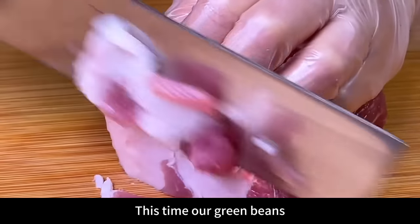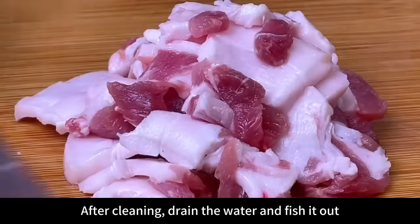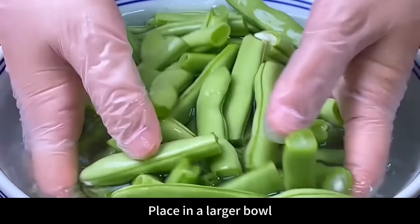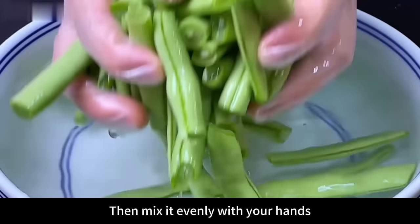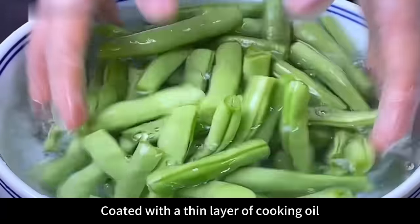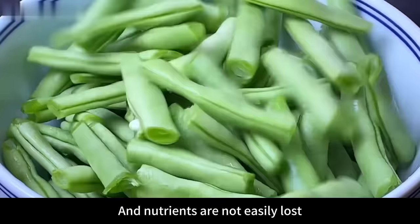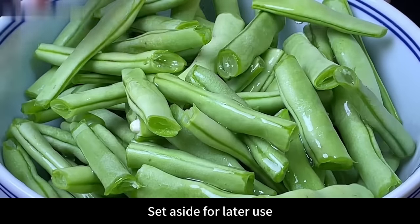By now our green beans are almost done soaking. Clean them and rinse again with clean water. After cleaning, drain the water and fish them out. Place in a larger bowl and add an appropriate amount of cooking oil, then mix evenly with your hands so every green bean is coated with a thin layer of cooking oil. Green beans prepared this way will be emerald green in color and nutrients are not easily lost. Set aside for later use.